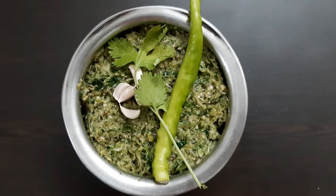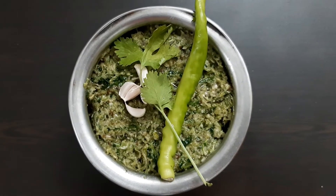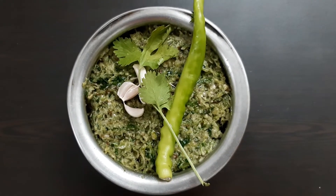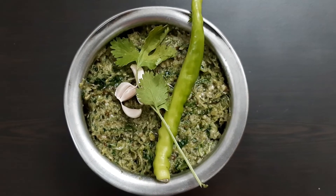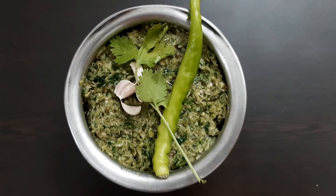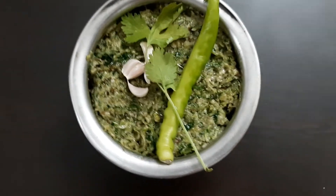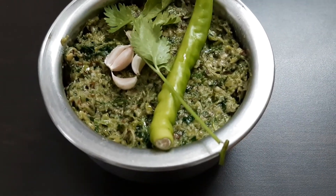I hope that this recipe helps. Please try it and give a comment on my channel. Please subscribe to my channel.